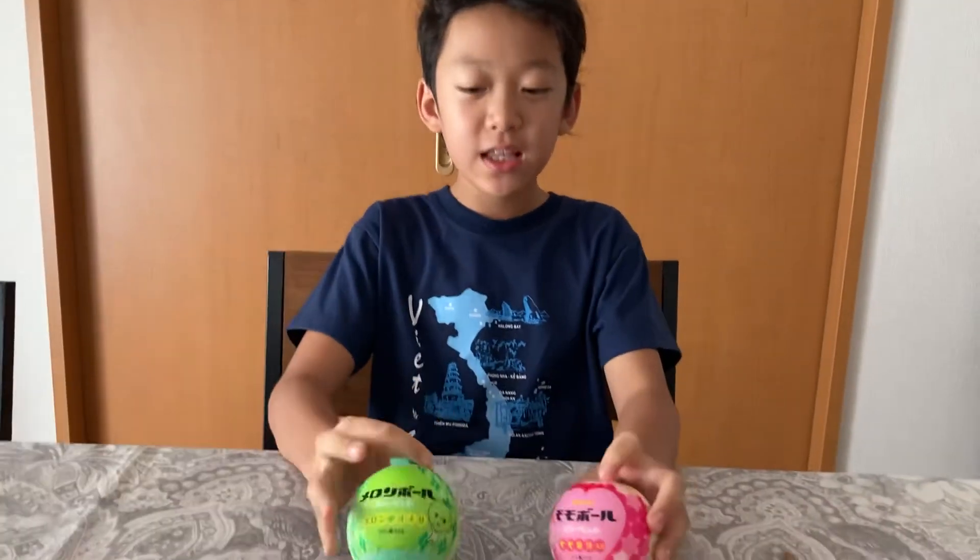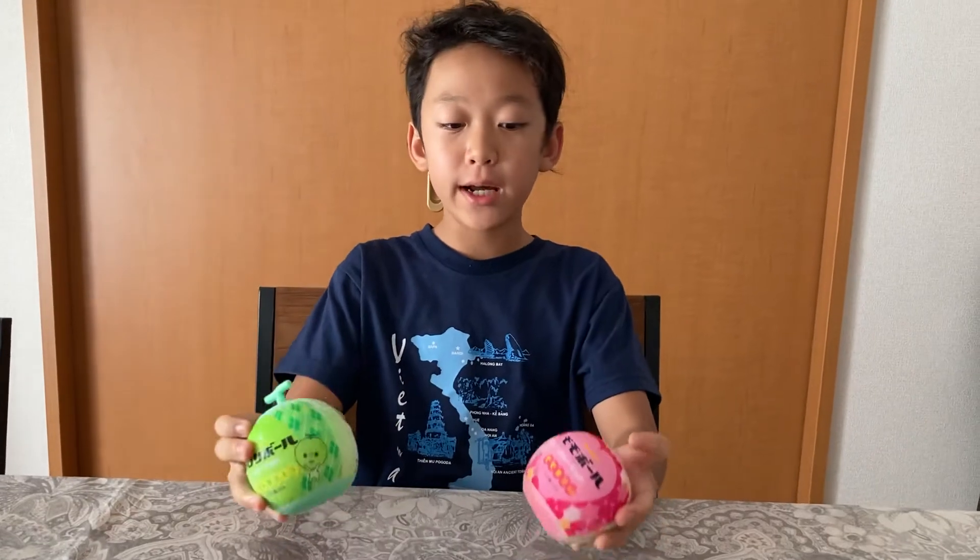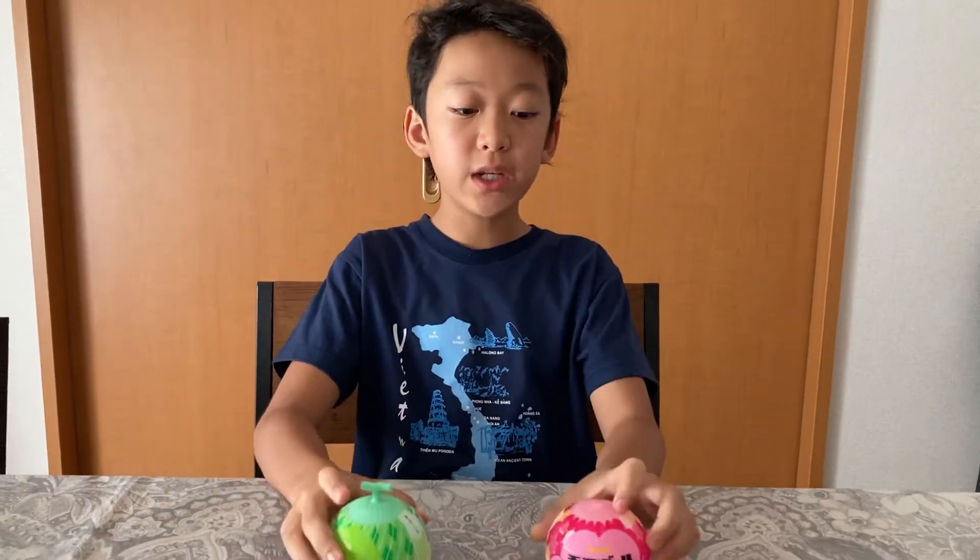Bonnichiwa, RS TV! Hey guys, it's RS TV here, and today I'm going to do another video. Today I'm going to be showing you guys these very old melon ice cream and very old peach ice cream.